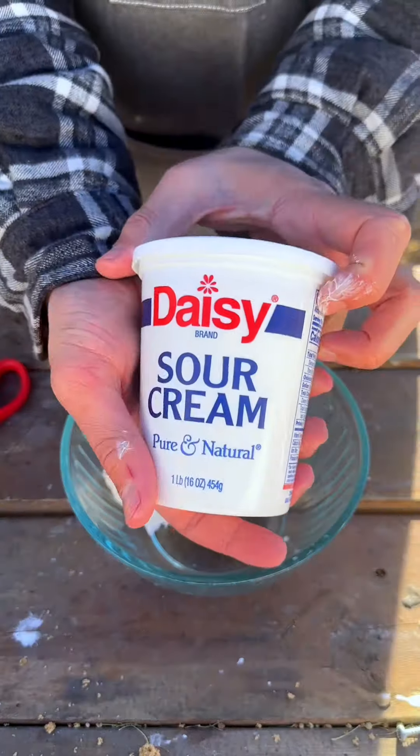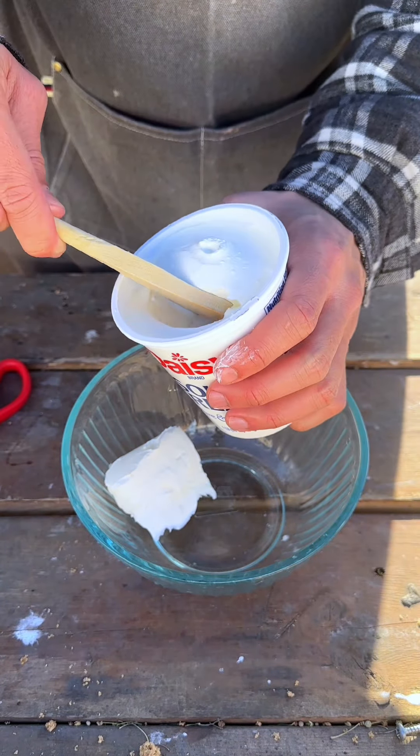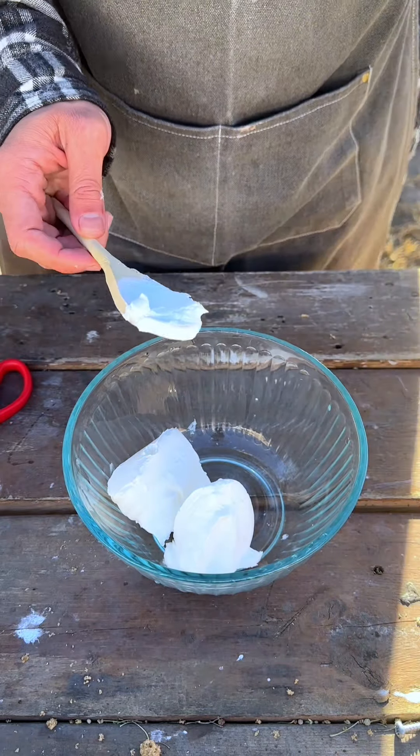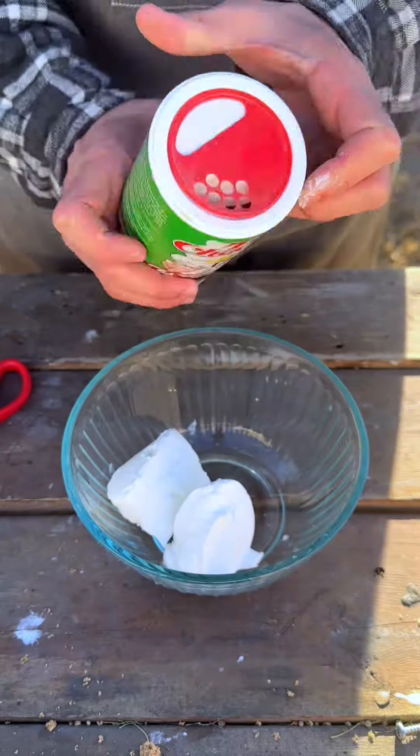I love using kitchen scissors. We have our sour cream — we're just going to take a big old dollop, half a cup. We've got our creole seasoning.